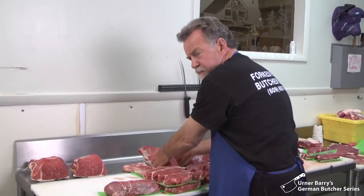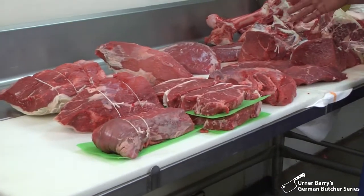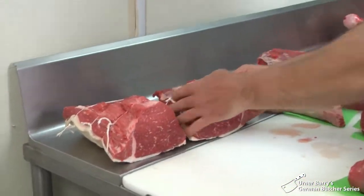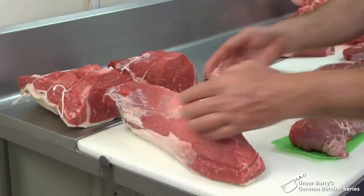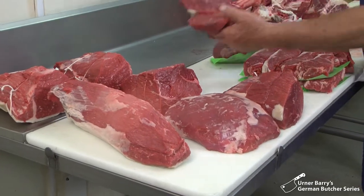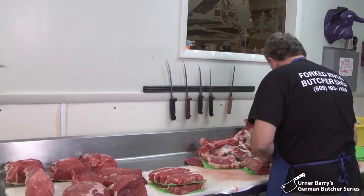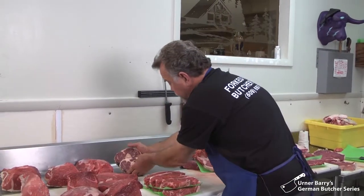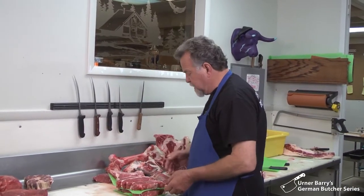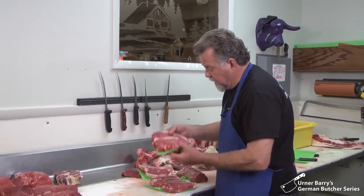In recapping our trip to the German butcher, Wolfgang reviews all of the cuts he has butchered from the hindquarter. Starting from the round: we got the bottom round, the rump, your eye round, your beef knuckle, and then these nice London broils and the knuckle. From the very top we got the shank. That would be basically your round. And then we got into the steak meat, which gave us the T-bone and the porterhouse. We broke this down further and got the New York strips.